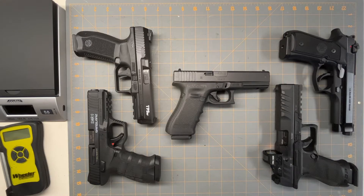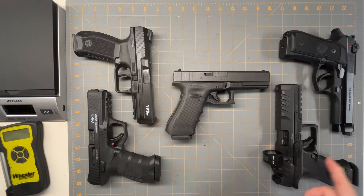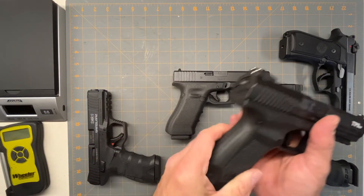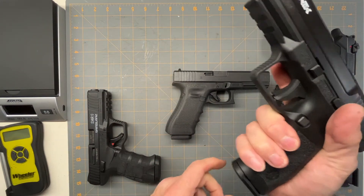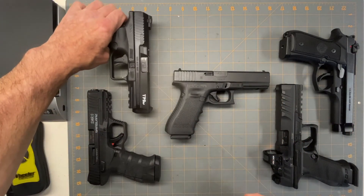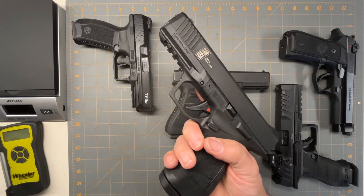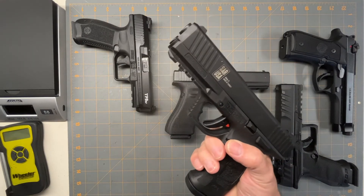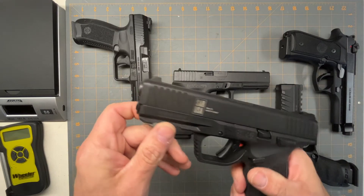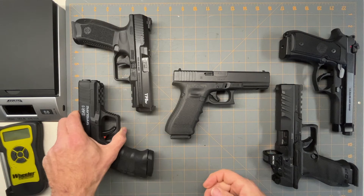Out of all of these, which would I pick if I wasn't picking a Glock? Definitely the Walther PDP — it's a phenomenal gun, I like everything about it including the trigger. The Canik is kind of a knockoff of the PDP, but comparatively the ergonomics feel boxy, similar to the Glock. So my first pick is the Walther PDP. For second place, price-wise, the Sar9 — I paid like $325–$350 for mine and it's almost exactly like a Glock but with better ergonomics.